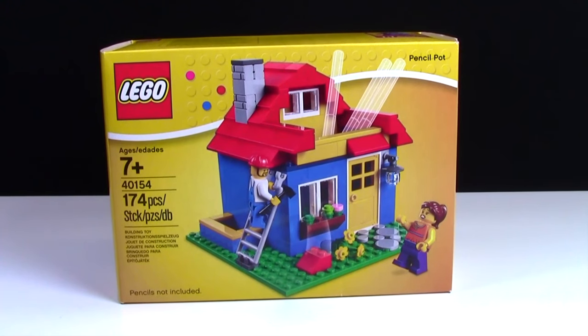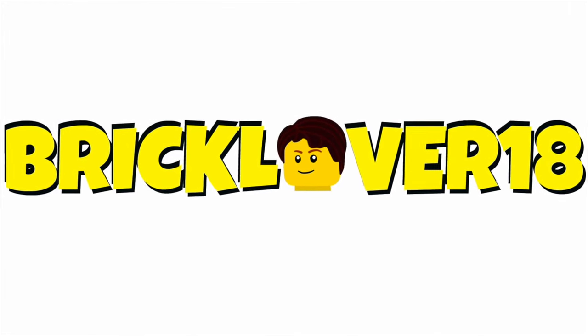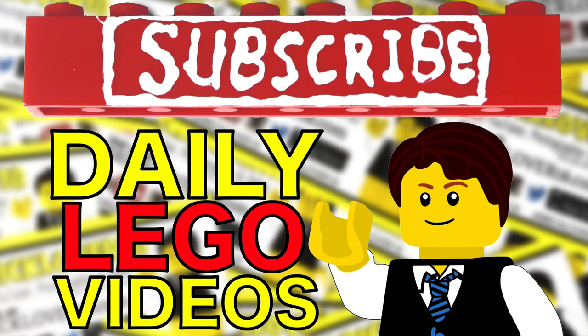Hey everybody, BrickLiver18 here today with an unboxing of set number 40154, the Lego Pencil Holder. Subscribe to BrickLiver18 for more daily Lego videos.